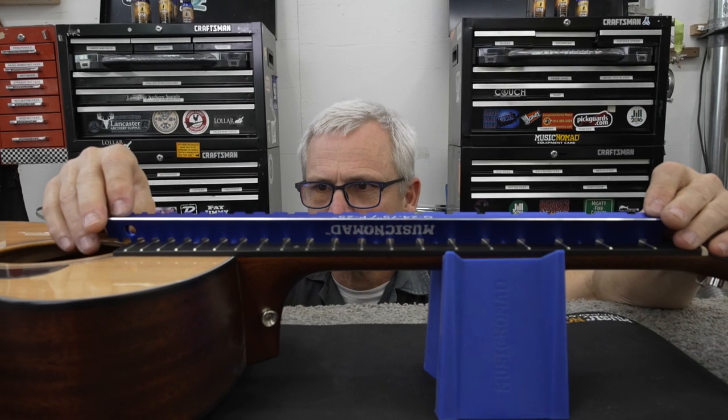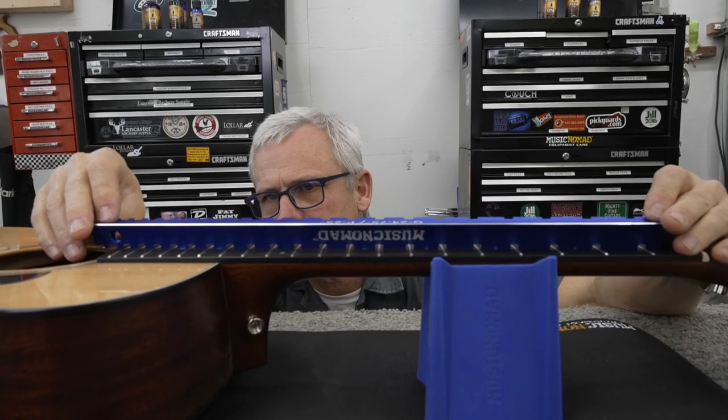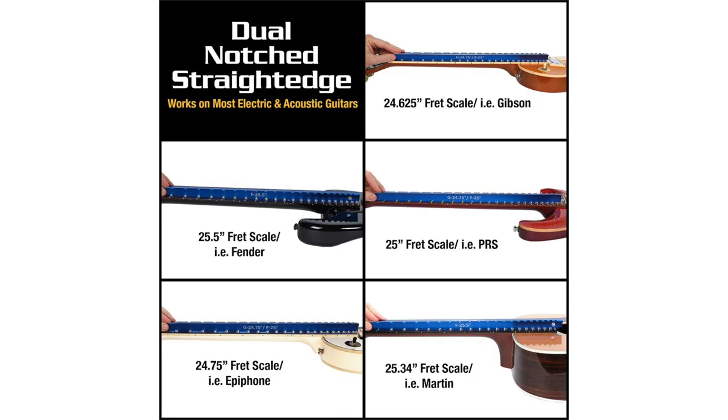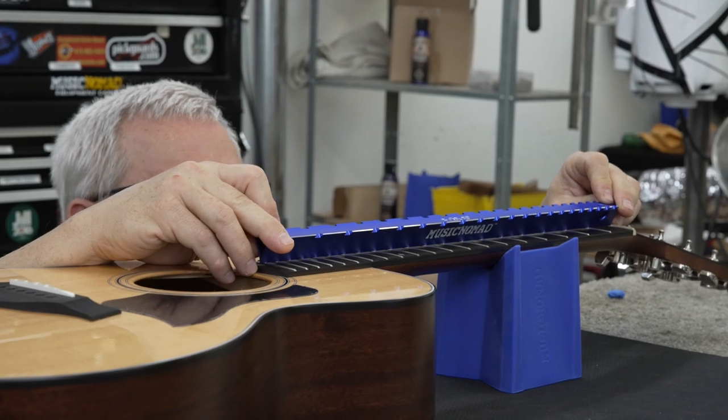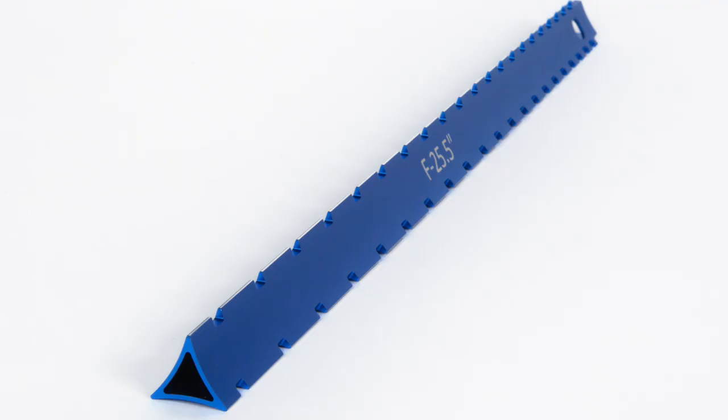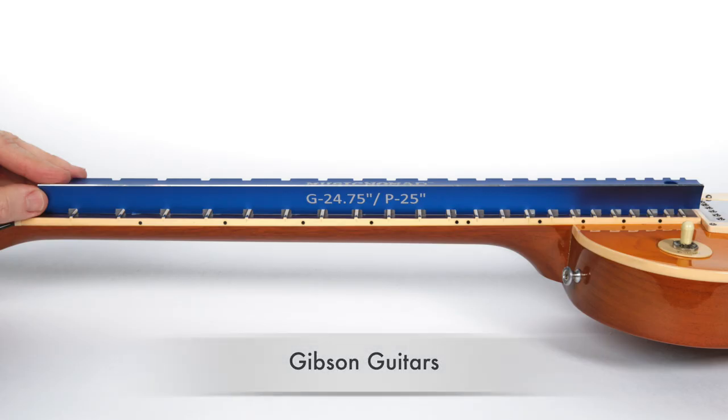Music Nomad's patent-pending 3-in-1 design sets a new higher standard for what you should expect when buying a notched straight edge. Our two tri-beam custom notched straight edges cover most all electric and acoustic guitars such as Gibson, Fender, PRS, and many more. Plus on the third tri-beam you get a 17.6 inch notch-free straight edge. No other product has 3 straight edges in one, plus the breadth of guitars the notched straight edge works on.